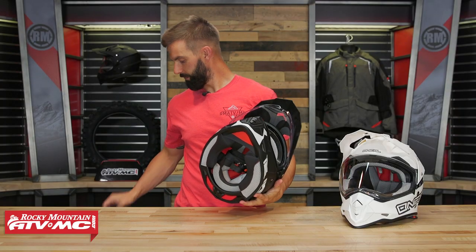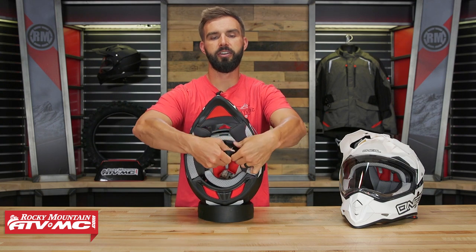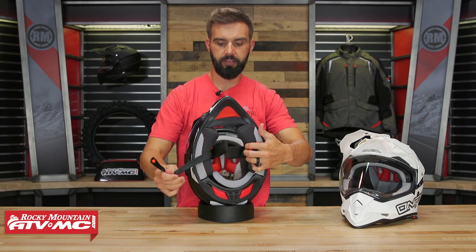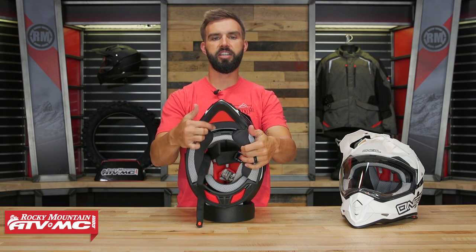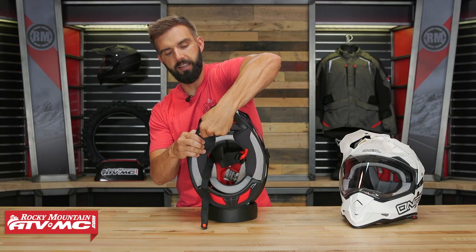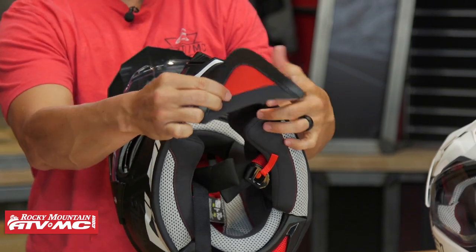So that covers the outside of the helmet. Taking a look at the inside, you have a traditional D-ring for the neck strap. You'll also notice there is a chin skirt on this helmet that is removable — to remove it, you just tug it out and it comes out fairly easily.